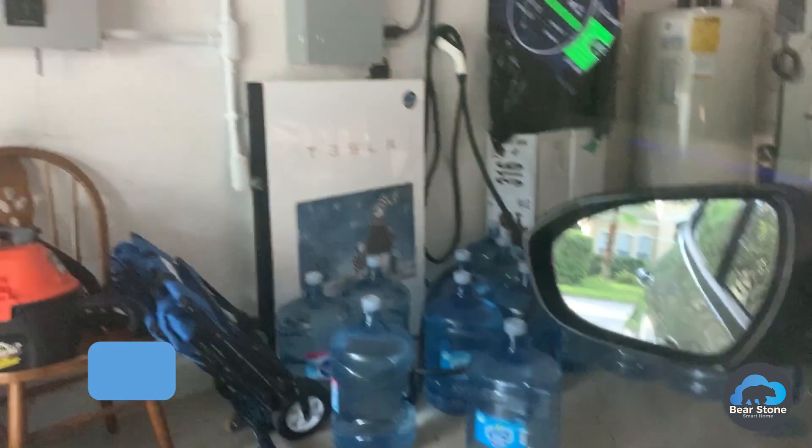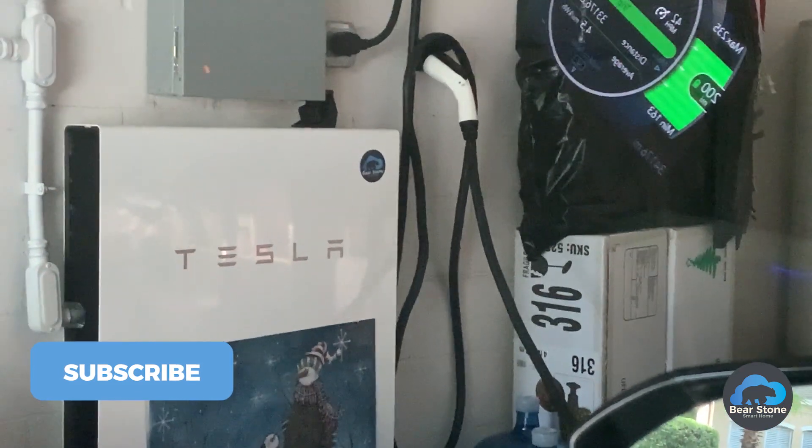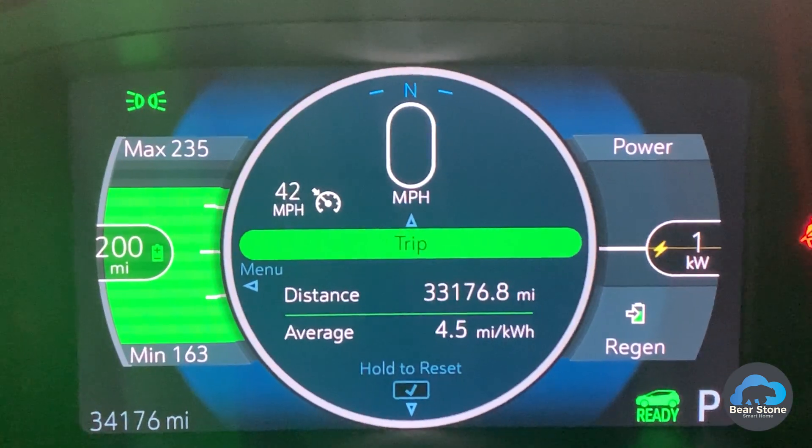We also have the Powerwall sitting there. I'm going to plug it in as soon as this is done and start charging. This is a quick one — stay safe everybody.